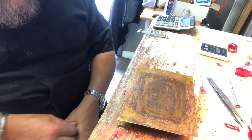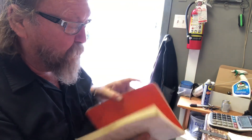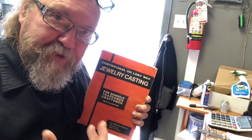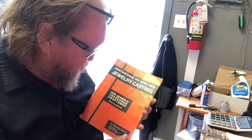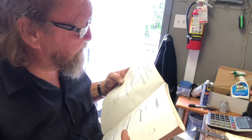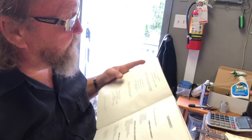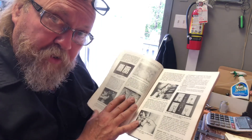I want to show you this book — anyone who wants to get into the jewelry-making business or set up a studio should know about it. It's called 'Centrifugal and Lost Wax Jewelry Casting for Schools, Tradesmen and Craftsmen.' It's old — the third printing was 1972, the sixth printing 1976, and it originally came out in 1971. It's a great book — it covers silicone molds, vulcanized rubber molds, and mold frames.